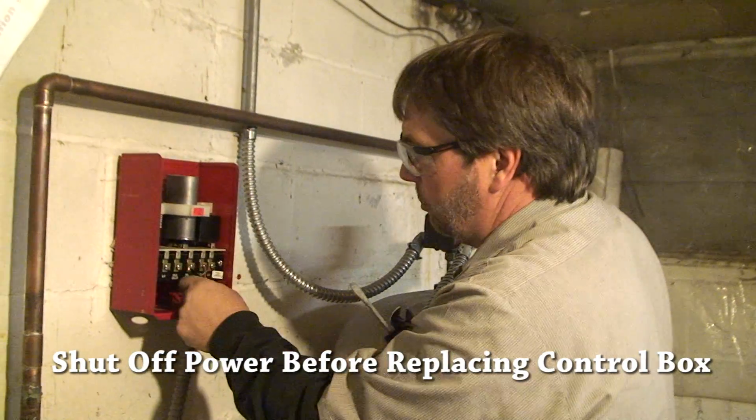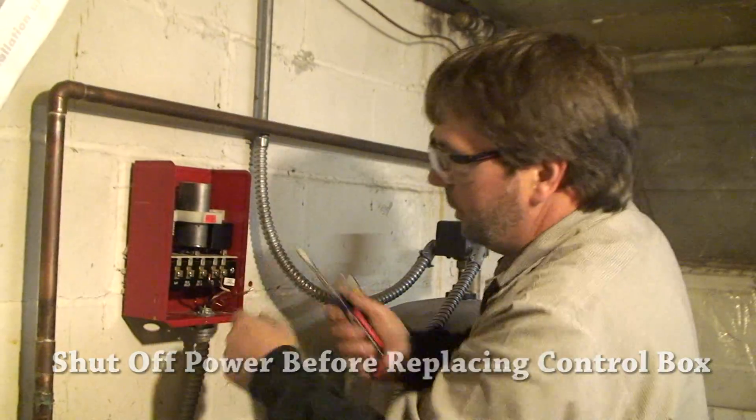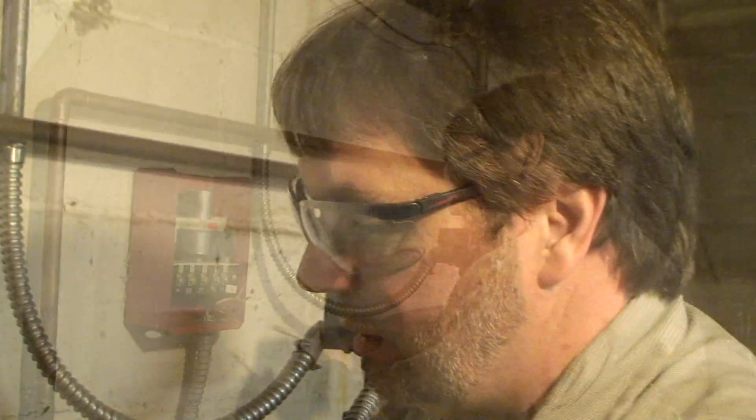We're inside now and we're going to put the new control box on that goes with this pump. Since we're updating the pump, we want to update the control unit as well. The old pump was taking about six hours to reach about 60 PSI. What had happened internally is that one stage of the pump had separated from the shaft, so as the motor spun it was lifting water but not anywhere near the designed volume — that's why we pulled it and put a new one in.